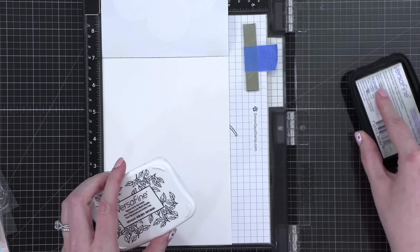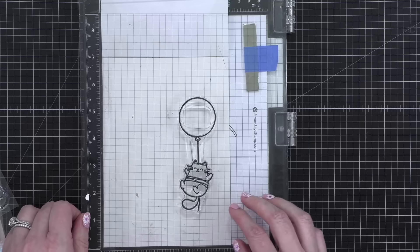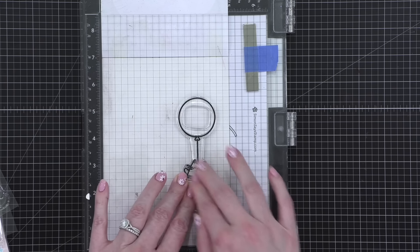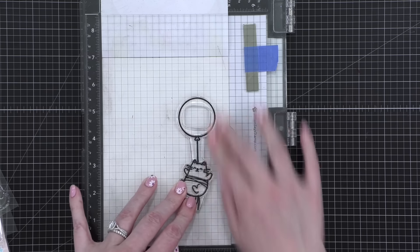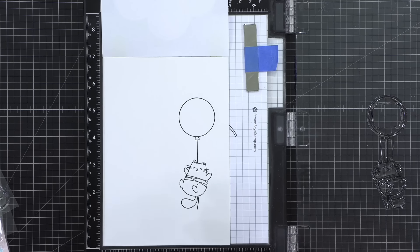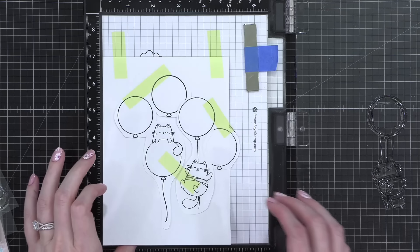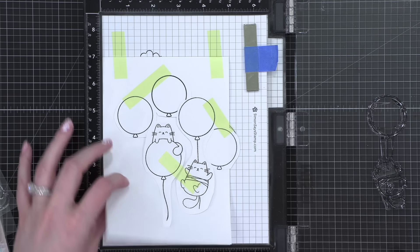I'm using VersaFine Onyx Black ink. And because these balloons are a little bit transparent — like you'll be able to see balloons behind the current balloons — I'm not too worried about masking them as I stamp them. At least I don't think I need to be. It's just right here, overlapping a little bit, but that's about it.